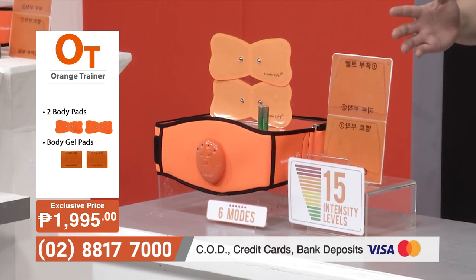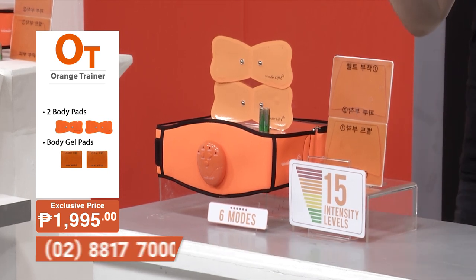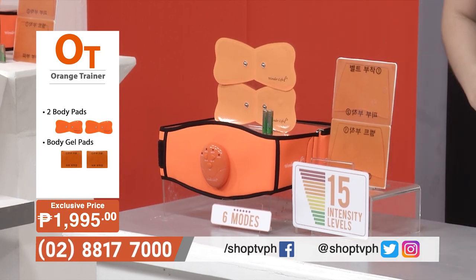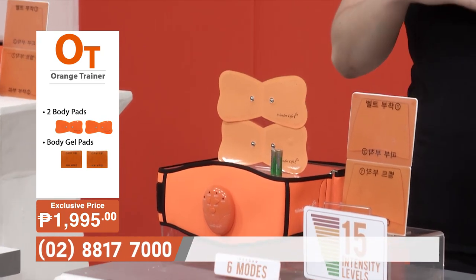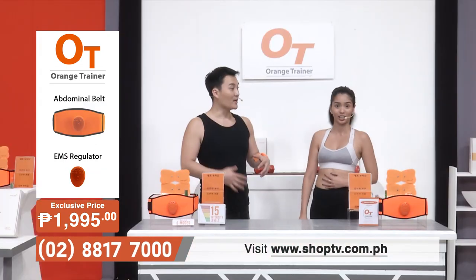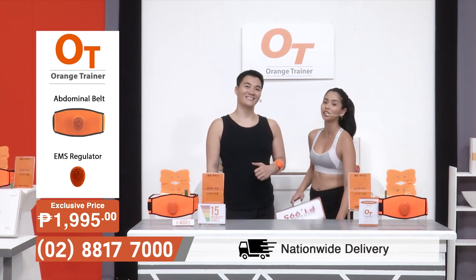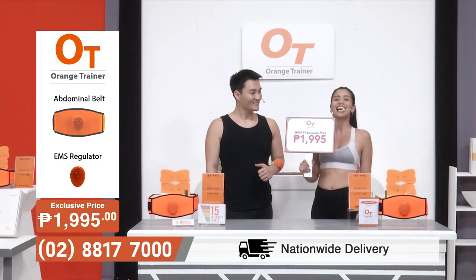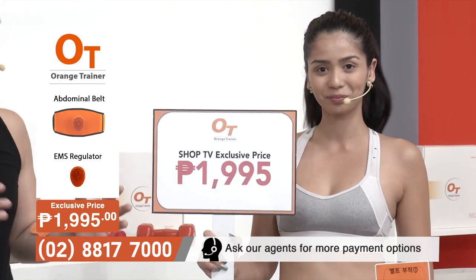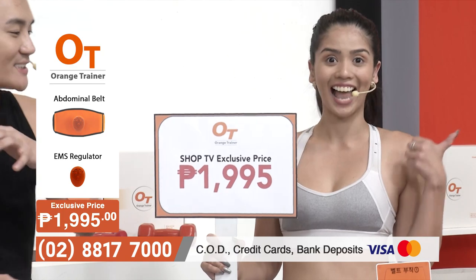The set comes with a lot of different things: the EMS regulator, one abdominal belt, two body gels that you can use on any part of your body, and the abdominal gel for the core. You can get all of this for only P1,995 here on SHOP TV. So what are you waiting for? Let's get fit and tone together right now.